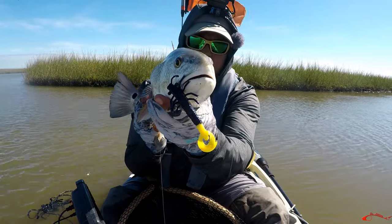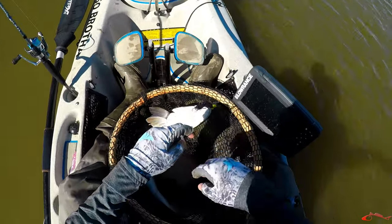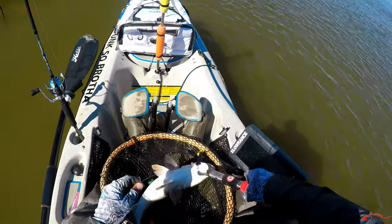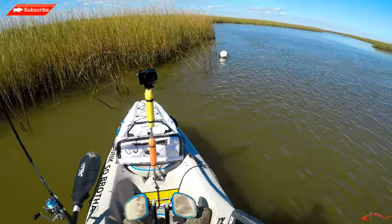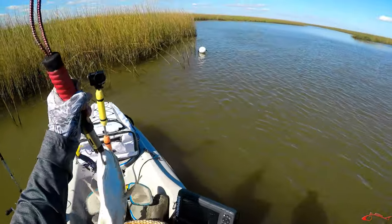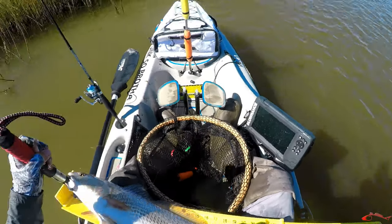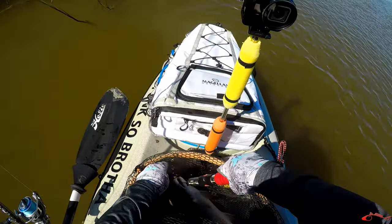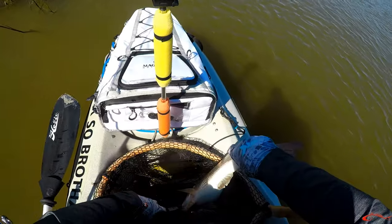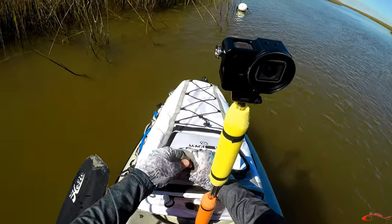Chicken Boy lure. Little red — Chicken Boy lure right there, corner of the mouth. Perfect. He's probably gonna be a little undersized. I'm gonna measure him anyway. Any little smaller channels or little drains — by the time that's money, that's a good spot to throw. He is 22, 22 and a quarter inch red. Got some ice. 22-inch red right there. We're gonna put him in the fish bag — Magellan fish bag. Throw him in there.